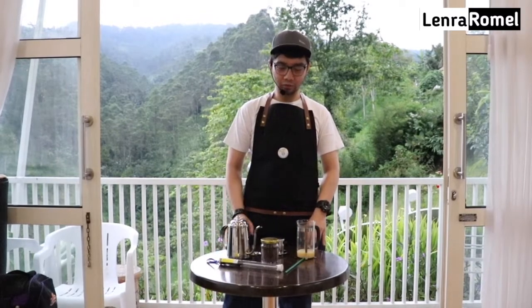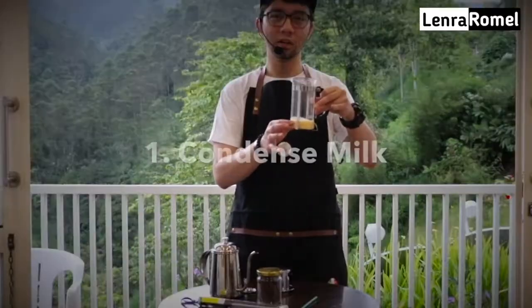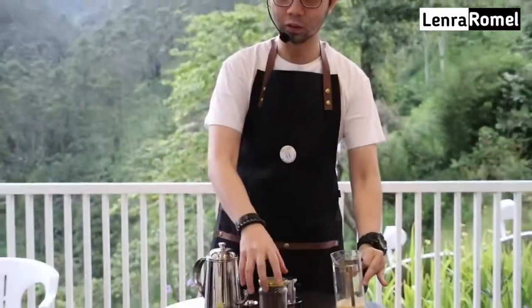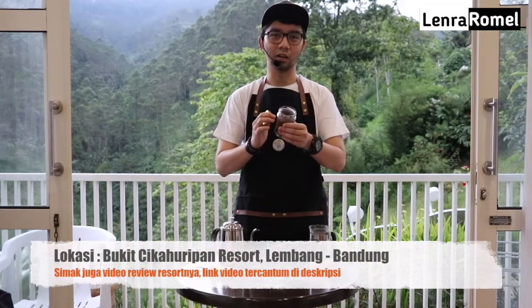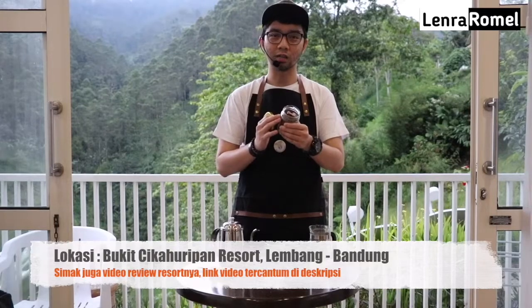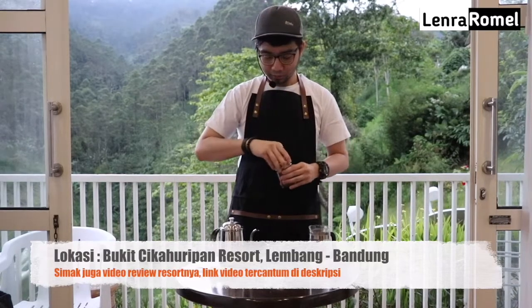Sekarang kita sama-sama bikin kopi Vietnam drip ya. Pertama kita siapkan dulu alat-alatnya. Pertama kita harus punya susu kental manis atau condensed milk, merknya apa aja bisa, dibeli di manapun. Kemudian tentu aja kita harus siapkan kopi — bisa arabica, bisa robusta, terserah selera. Yang paling penting adalah grindingnya, harus medium to coarse. Jangan yang terlalu halus ataupun kasar — kalau halus bisa masuk ke dalam filternya, ntar berampas kopinya. Kemudian tentu aja kita siapkan alat utamanya yaitu Vietnam drip.